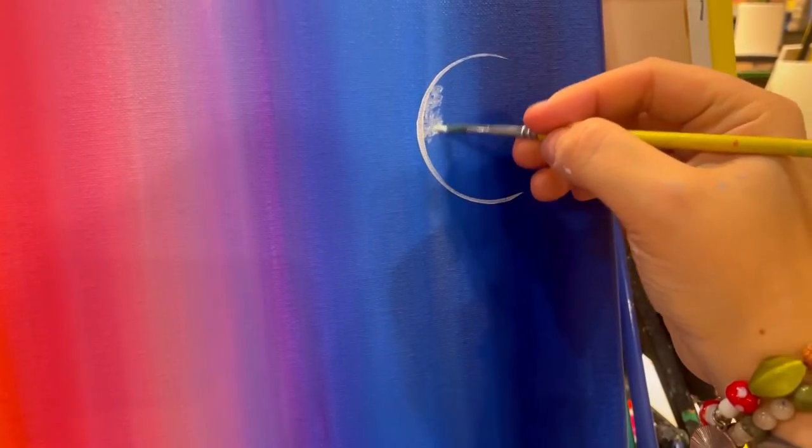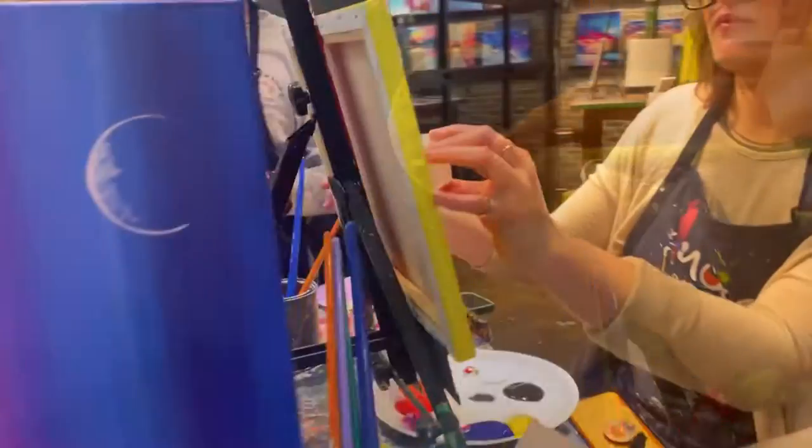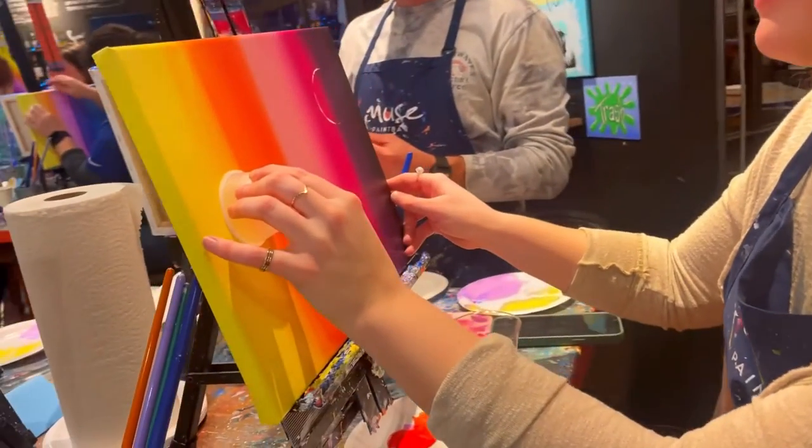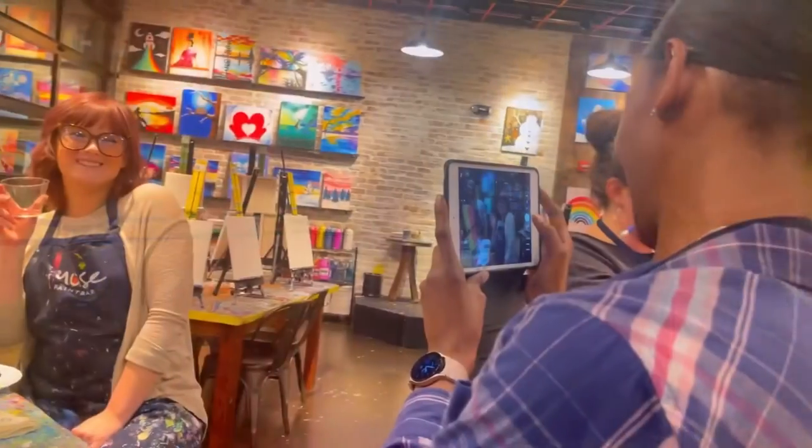Time to add those details on top to turn this painting into a masterpiece! Of course we have to capture this moment.